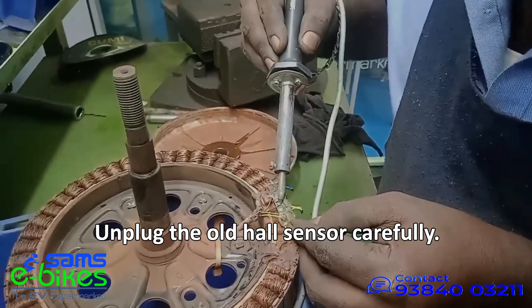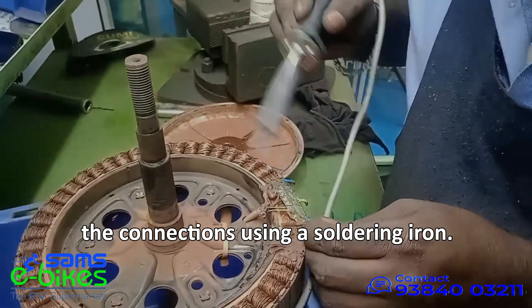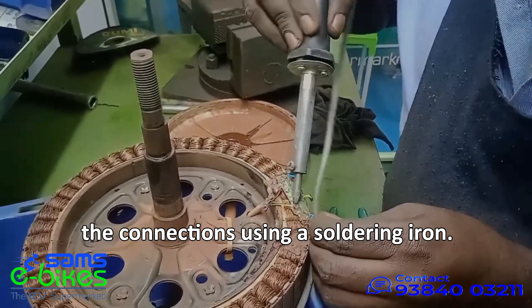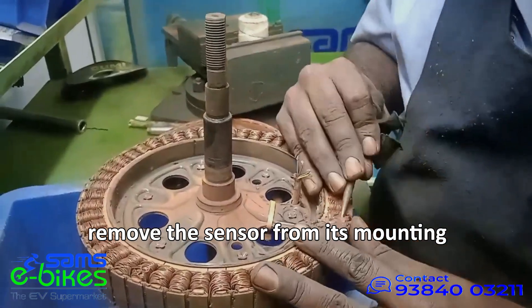Unplug the old hall sensor carefully. If it's soldered, you'll need to desolder the connections using a soldering iron. After disconnecting the wiring, carefully remove the sensor from its mounting position.